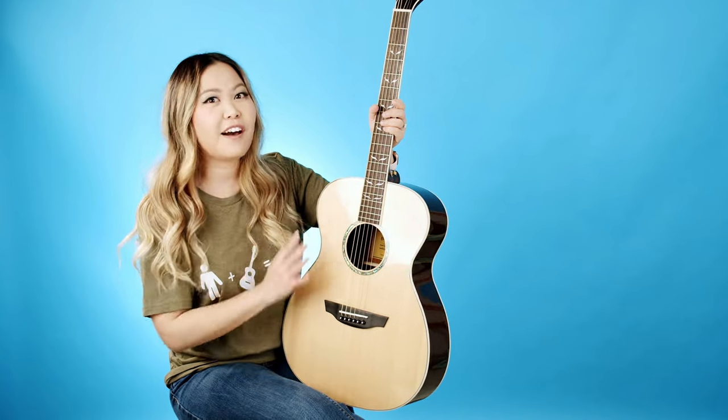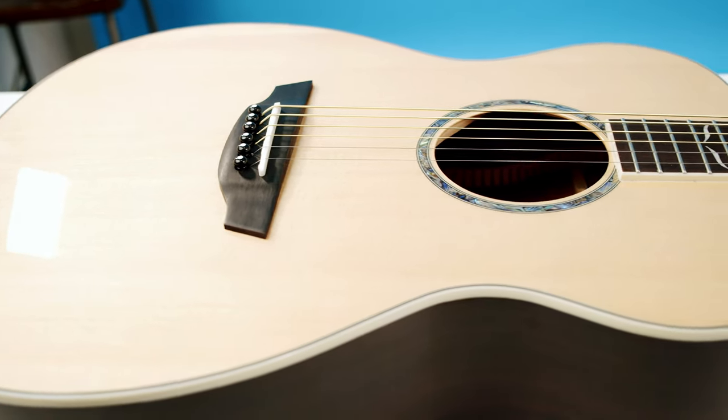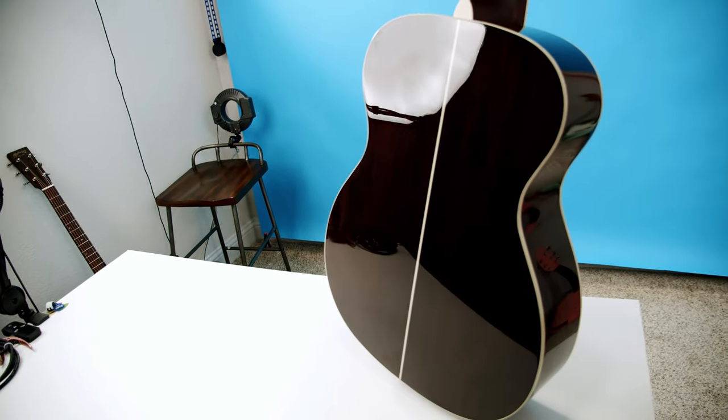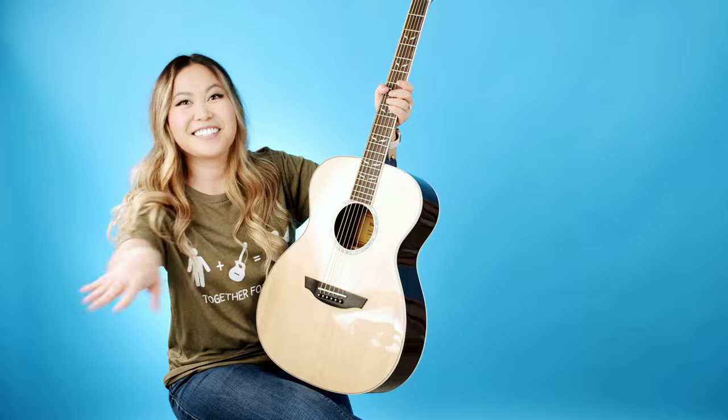One of the first things you might have noticed is the beautiful gloss finish. If you're familiar with my channel, all my other guitars have always been a matte finish, so this is my first gloss finish guitar. It's so beautiful — I feel like if you were on stage performing, it would really stand out across the crowd.